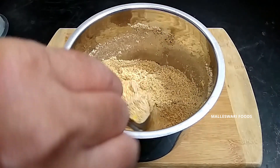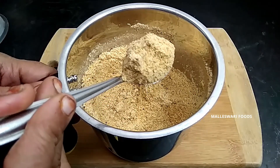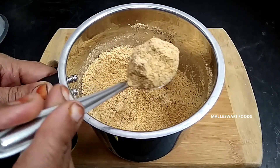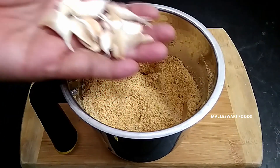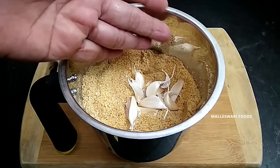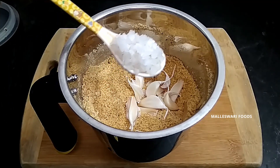We will cook the pan. Mix it in a spoon. Add 1 spoon of garlic paste.